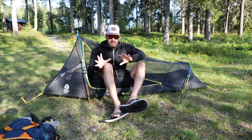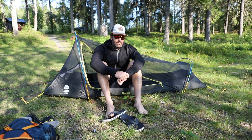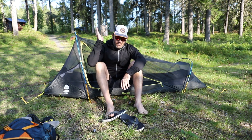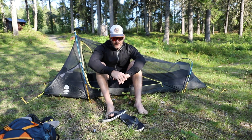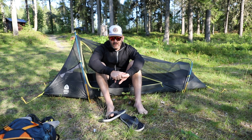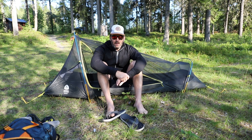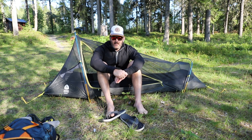The Highside is meant to be a very lightweight, simple solo solution. I'll show it with the fly on as well, but I just wanted to give an idea of how roomy this tent is even though it only weighs 880 grams. And you can see — I mean, it's not massive.